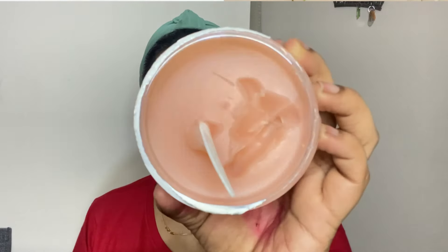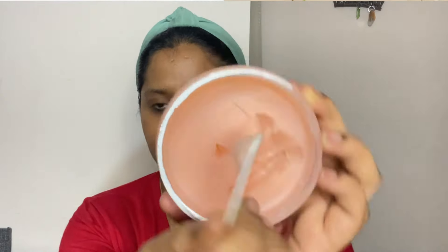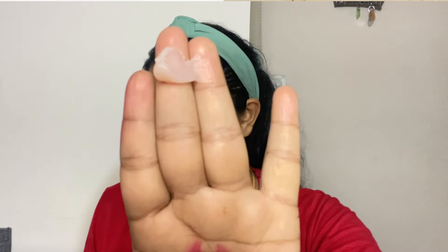It will also remove mascara. On its website it claims that it will melt the makeup properly, it is not drying on your face, and it also removes waterproof makeup. I have applied makeup on my face and then scooped some cleansing balm — it melts well on my face as you can see.